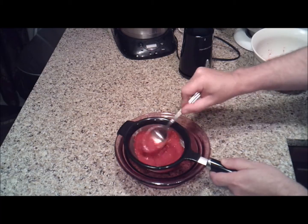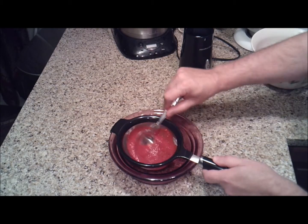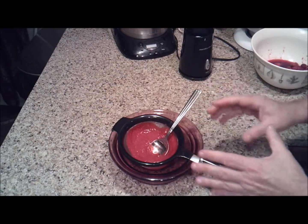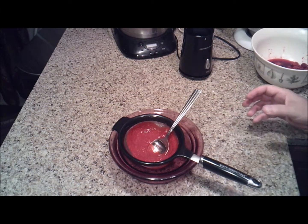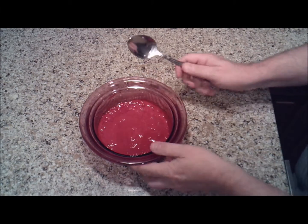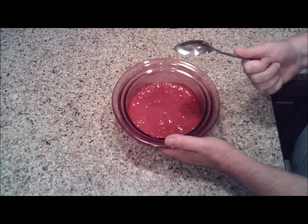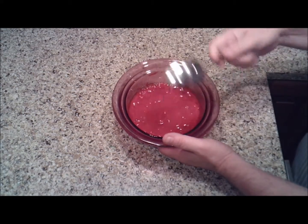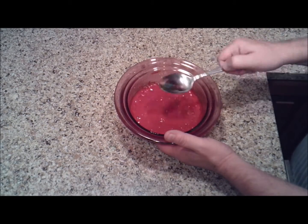Just keep moving it around with the back of the spoon — tapping it seems to work pretty well as well. Do that until all of it has gone through the strainer, leaving only the seeds, then do another batch. It took me about three times using the blender and the strainer to get this done. Between each batch, rinse off the strainer because the seeds get stuck in the holes and you can't get any more juice through for your other batches. So wash the strainer out between batches.